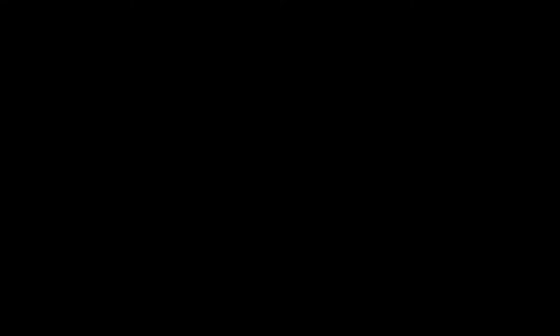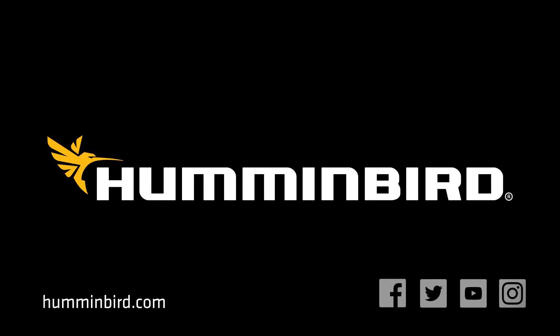Very simple, easy to use. Humminbird has made these products very user-friendly to be able to run through these menu screens. I run a Helix 7 in the wintertime, and it's going to be so easy for me to load my GPS numbers. I get down on the ice and it's a no-brainer — you can go right to those spots you looked at in the fall, spots you thought were going to be great at first ice. It gives you the opportunity to load your winter unit up with your summer data, and you're ready to rock and roll in the winter.